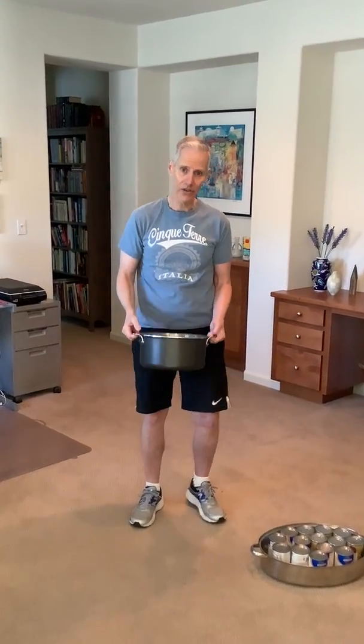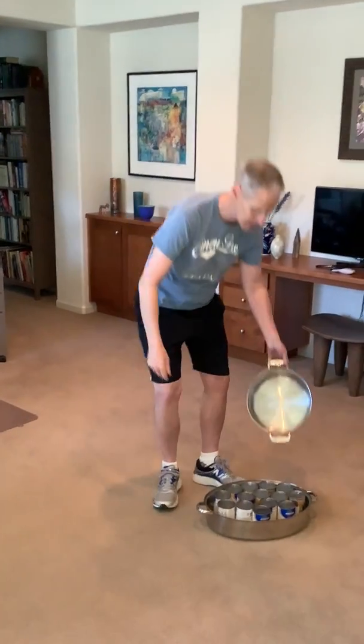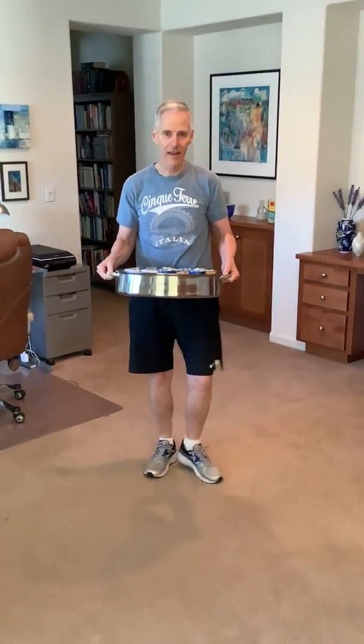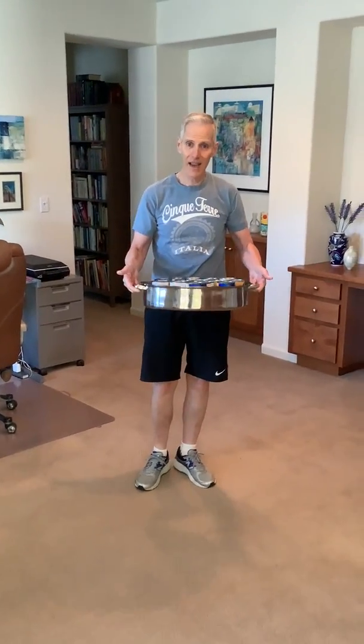Here's another idea to work the legs. Using your big roaster filled with cans — put as many as you like. You can work through squats — one, two, three. Or you can do your lunges — one and back, one and back. See how easy it is?